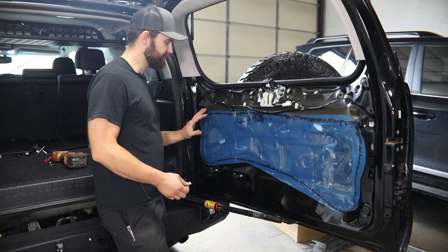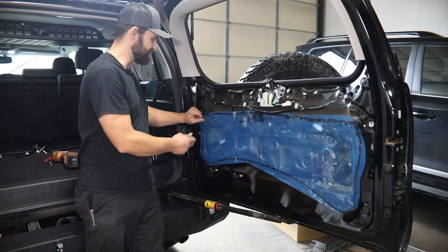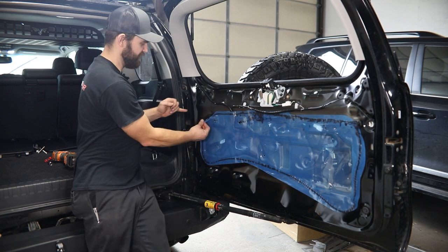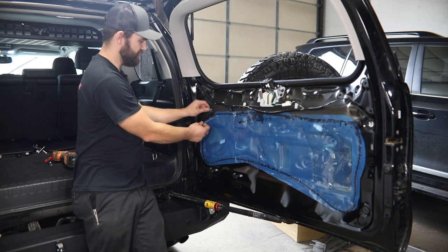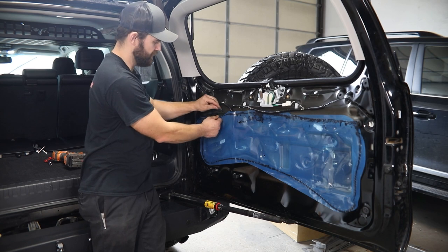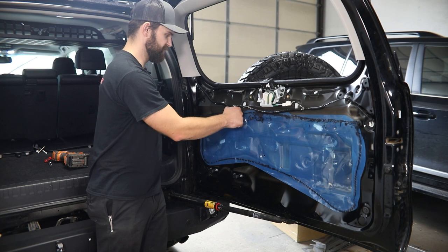Now with that removed, to gain access to the wiring behind here, we need to remove this blue plastic cover. If you have an area that's being especially stubborn and doesn't want to separate, just grab a razor knife and cut that adhesive as you go along. When you push it back up, it'll adhere back together just fine.